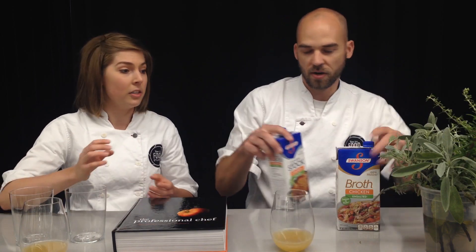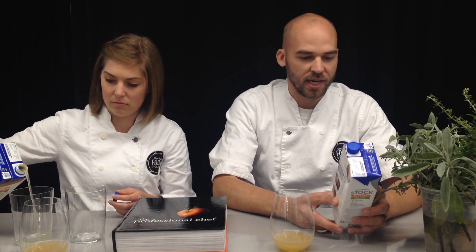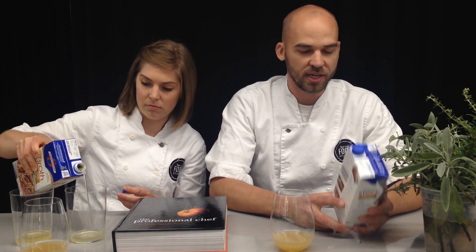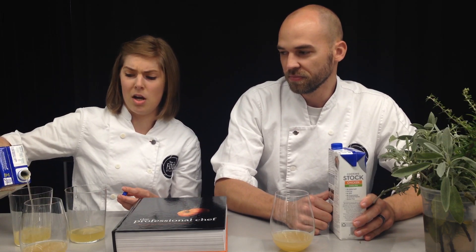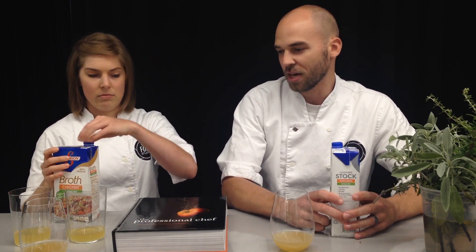So we're gonna test Swanson's to see if they've actually made it the correct way. The stock one has 130 milligrams of salt per cup, and then the broth one actually has only about 45 milligrams of salt per cup — so how do you get more 'unsalted'? We're gonna find out. There's got to be a flavor difference.